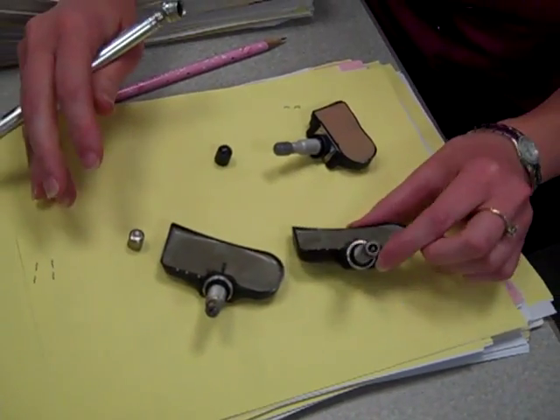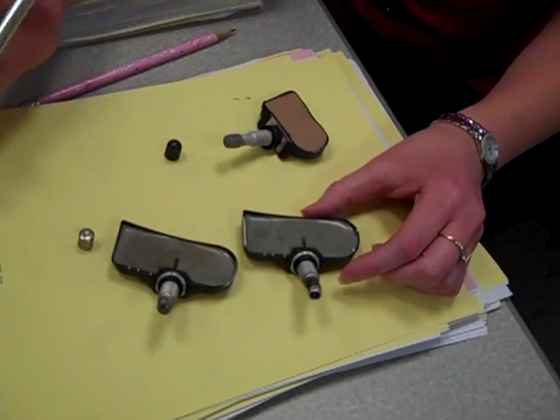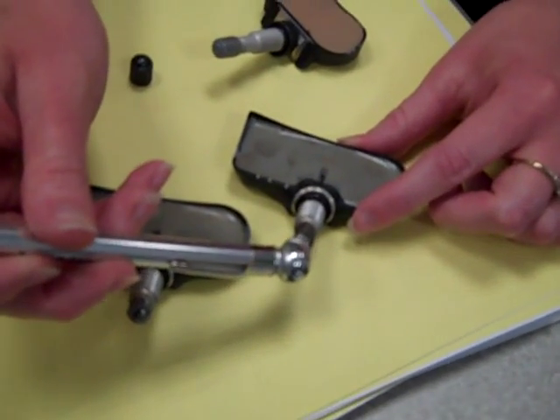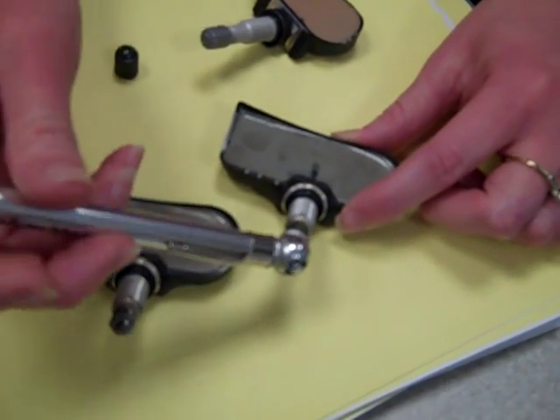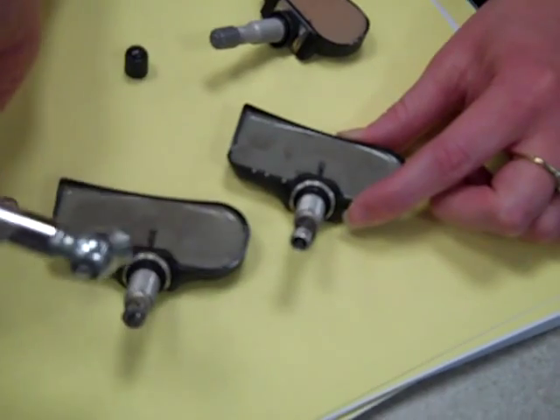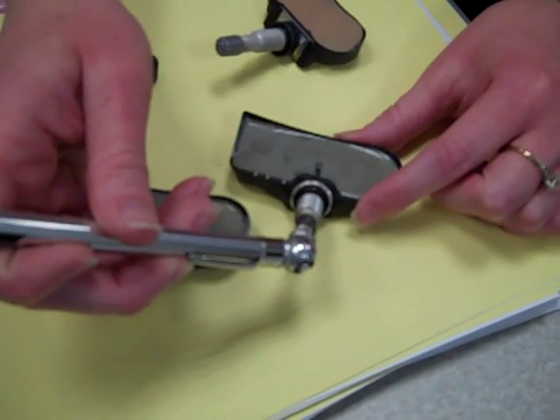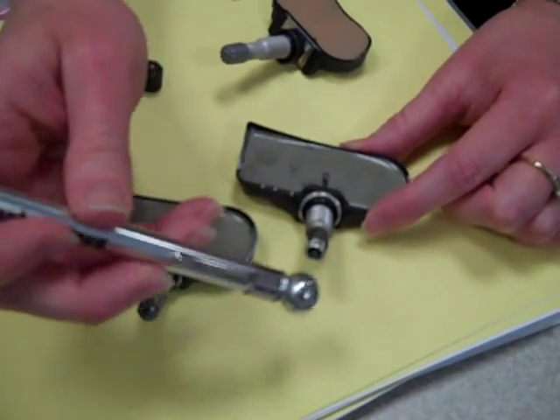What happens is they're prone to breaking — they're very sensitive. One way that they end up breaking is when you're checking your tire pressure. This will go on here, and if you move it ever so slightly in any direction, it can snap right there. So you have to be very careful when you put this on: put it on straight, take it off straight.